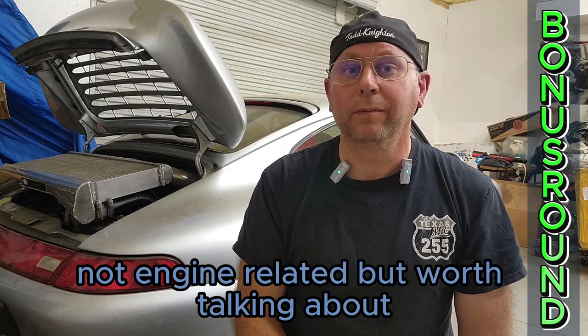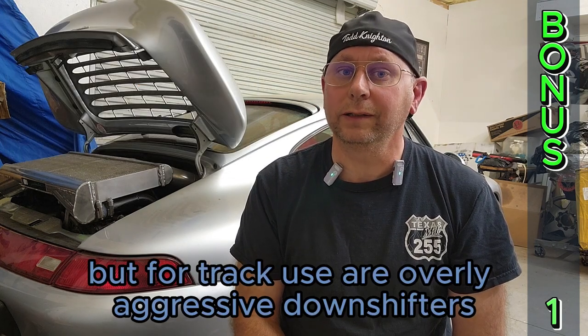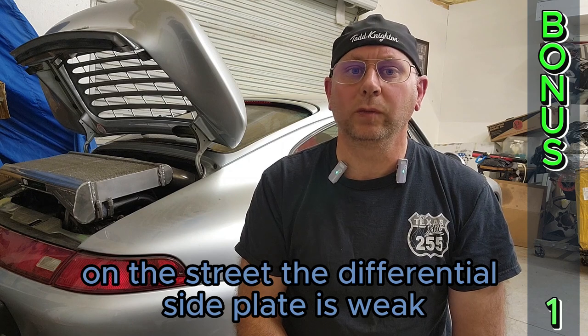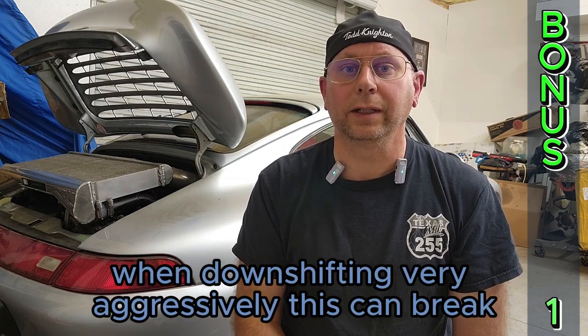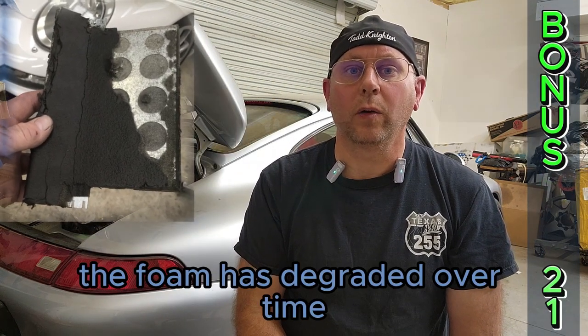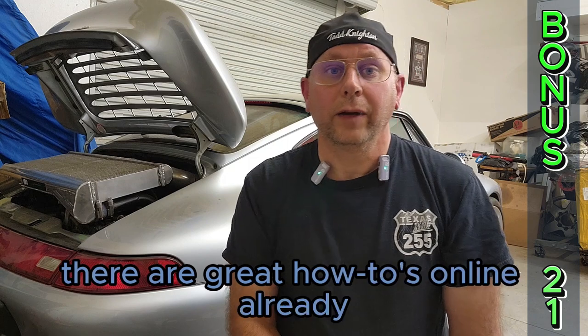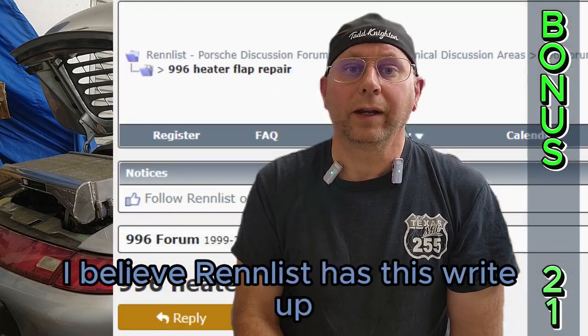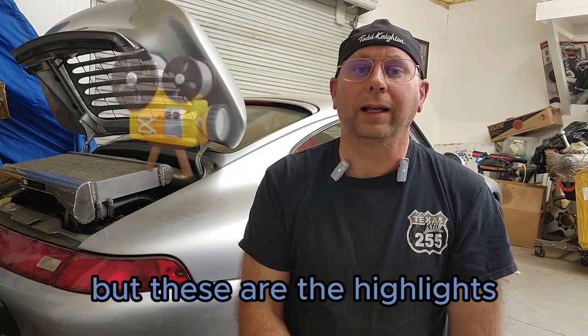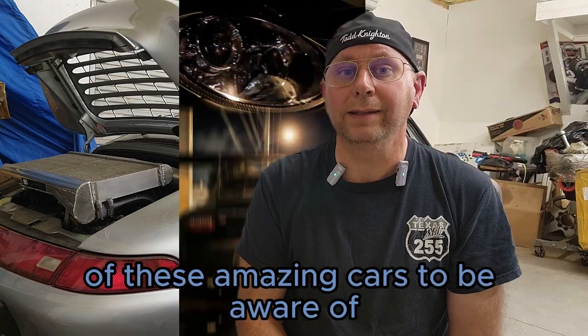Bonus round — not engine related, but worth talking about. The differential side plate: for most this will never be an issue, but for track users or overly aggressive downshifters on the street, the differential side plate is weak. Even on a stock car when downshifting very aggressively, this can break. There are billet side covers available to remedy this — a simple fix, easily accessible. The AC and heat flap: the foam has degraded over time and the flap will no longer close, so in the winter your heat won't work, but the AC works fine. There are great how-tos online already. I'm sure there's plenty more, but these are the highlights — please tell us in the comments if you think of any more.